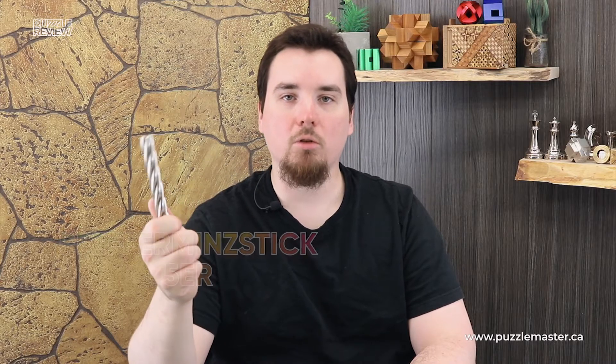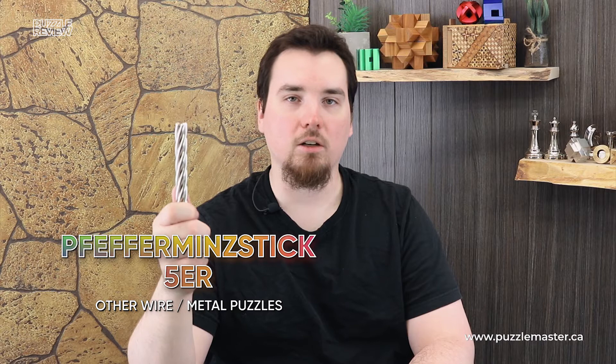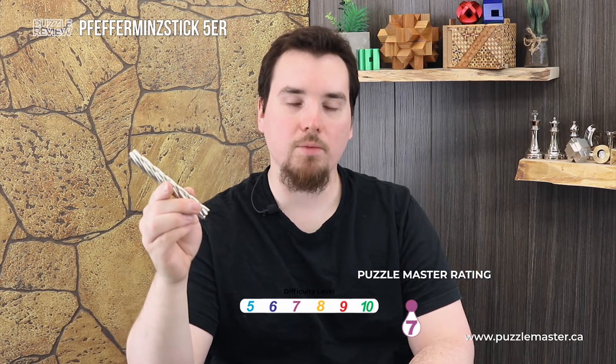Hey, I'm Aaron. Today we're going to be taking a closer look at Peppermint Stick 5ER. This puzzle is a level 7 on the Puzzle Master difficulty scale. This puzzle and many others are available at puzzlemaster.ca.